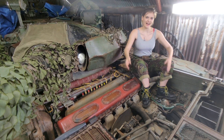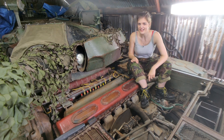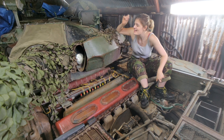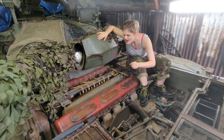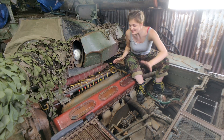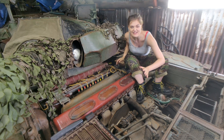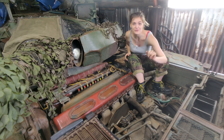Hey guys, welcome to Tank School. I'm Charlie, and today I'm going to be showing you the prize of our collection — it's the engine that resides inside our T55 AM, the V55. It's big, it's bad, it's stonking massive and it's awesome. So stay tuned and we're going to tell you all about it.